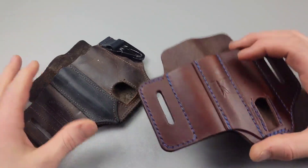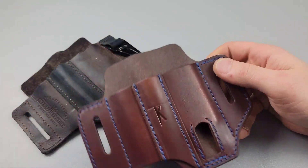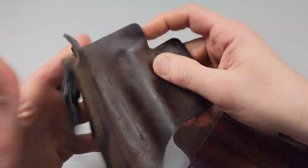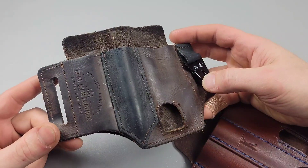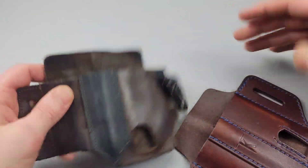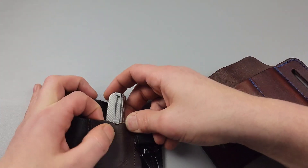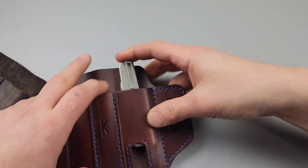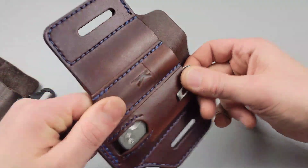First off I want to show the difference in quality. You can see how stiff this is — it will eventually break in — but the knockoff was never stiff. It was always flimsy, always just like it is now. It's broken in a little bit, the seams were tighter, but that's it. With the real deal you can feel the thickness. Even holding it over the ledge you can see the thickness in the leather. This one still needs to break in, but the thickness in the leather is just far superior.